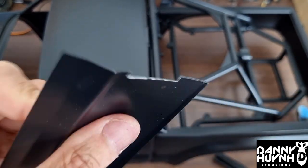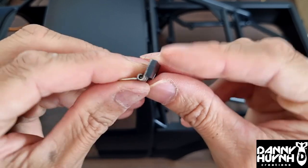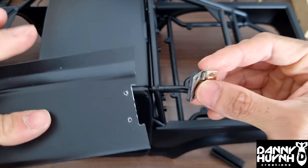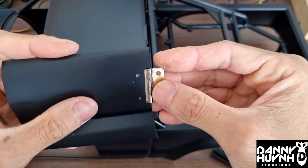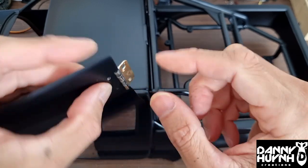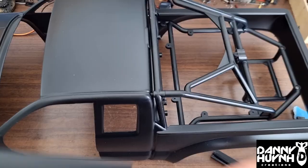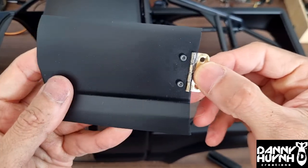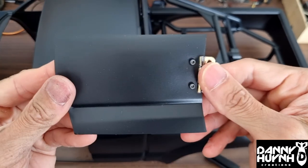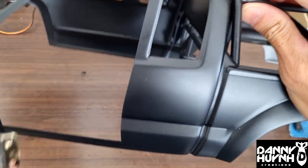Then we drill two holes there. So that's a piece of Styrene I glued on there — just lightly will do. That's the front of the door and that's the inside. Now drill through these two holes, and that Styrene piece will act as a mounting plate. Should look like this when it's done correctly — inside and outside.